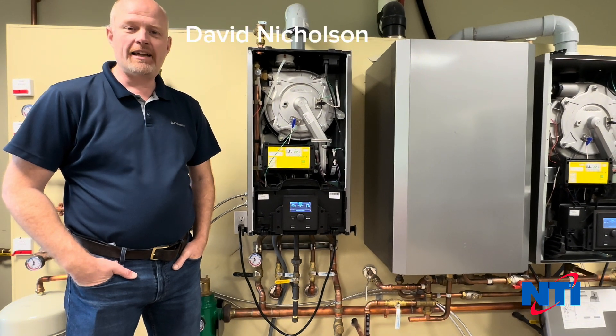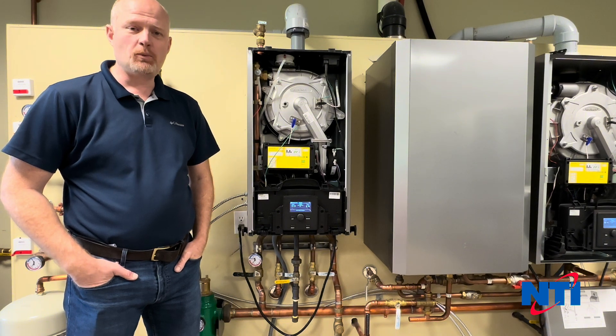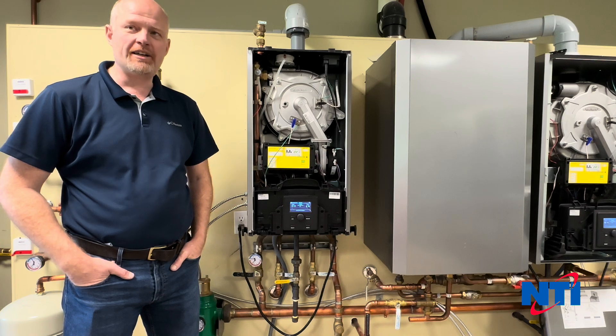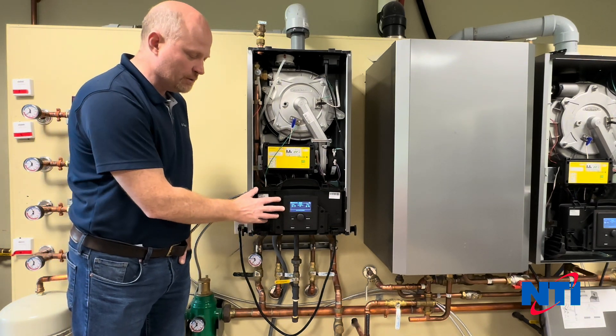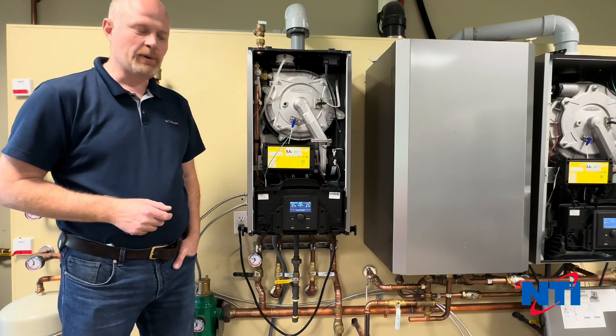Hi, this is Dave with NTI Online and today we're going to be going through replacing a gas valve on a TRX 120 through 85 series boiler, including the TRX 150 Comp. We have the Series 2 version here with the new display, however the process for replacing the gas valve is the same for all of them going back to 2019.